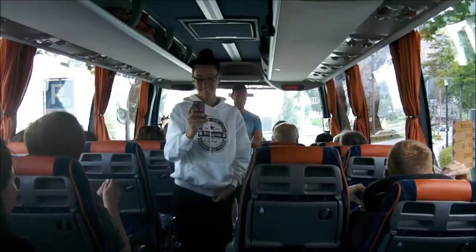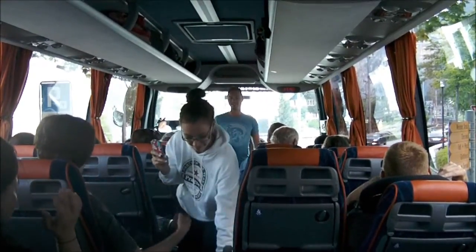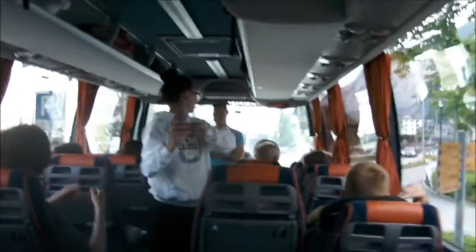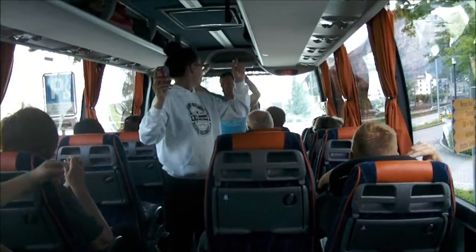Each seat is provided with a belt. To fasten, simply push ends together. The belt may be tightened by pulling the loose end of the strap. To loosen, tilt buckle and pull.